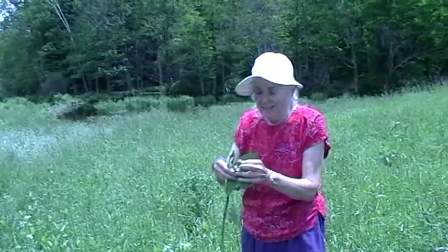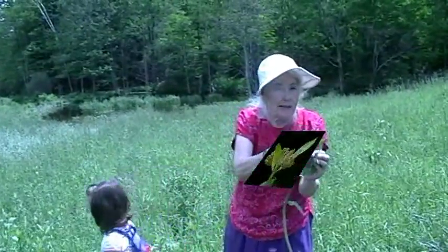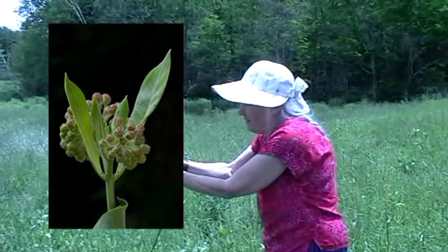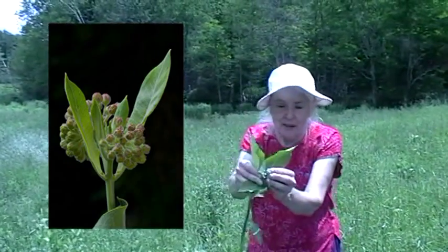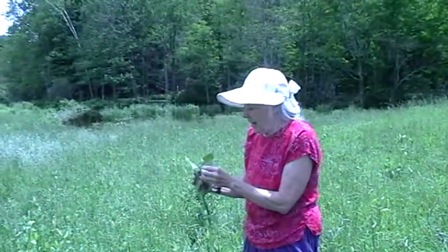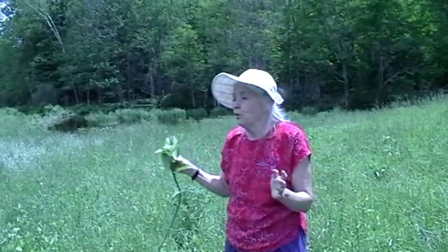What I usually do is wait until the milkweed starts producing these buds. They're really hard to see, but these are the buds of the milkweed — they look like broccoli. These are too small at this point. What I do is use the buds, and these buds eventually turn into those beautiful flowers.